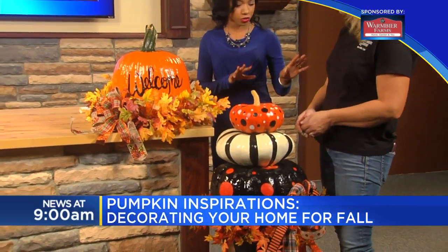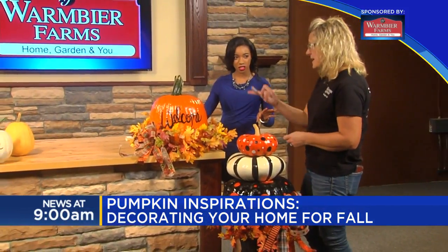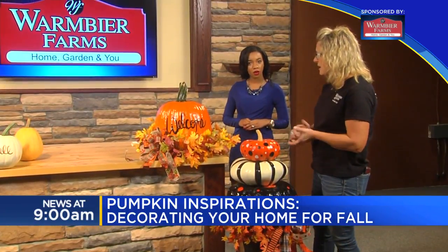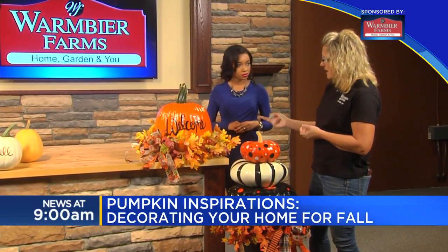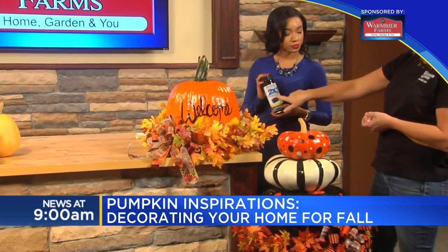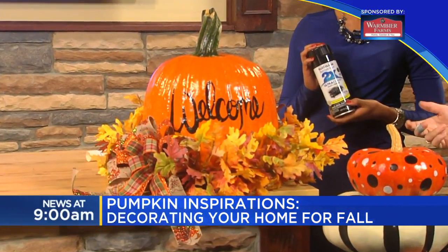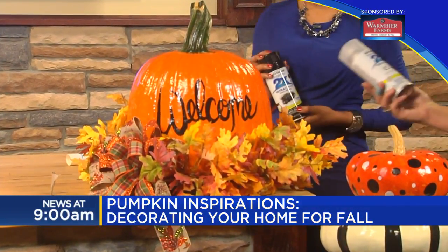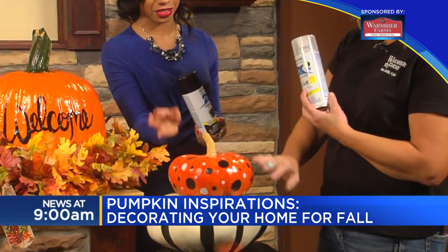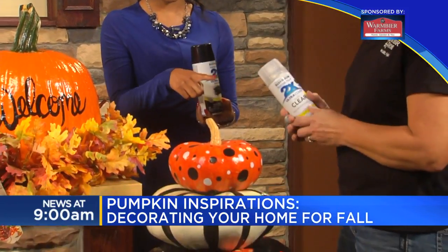For the painted pumpkins, what kinds of paints do you use? The acrylic paints are DecoArt — it's a really good line, most of it's indoor-outdoor and it lasts really well. I also like to use Rust-Oleum spray, and I always get the one that says two times the coverage because it covers better — it only takes one coat. And when you're all done, I like to use a clear glossy sealer on it, which gives it a nice shine. This one actually looks fake because of the gloss on there.